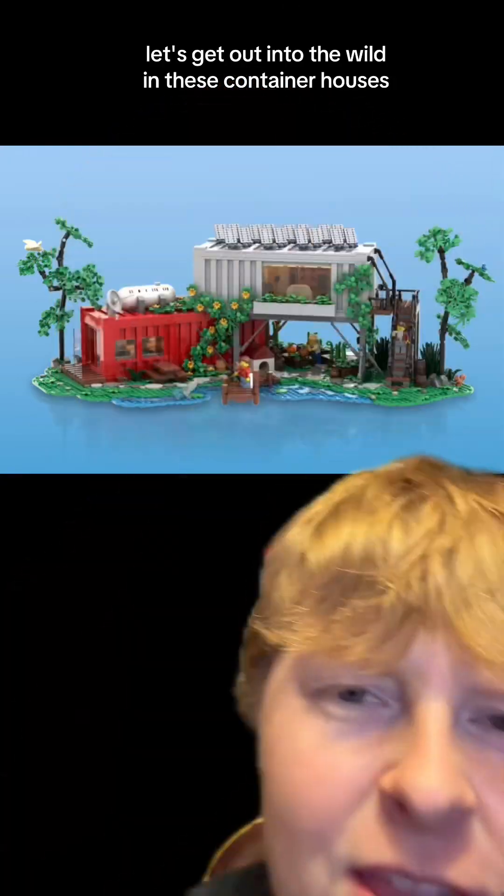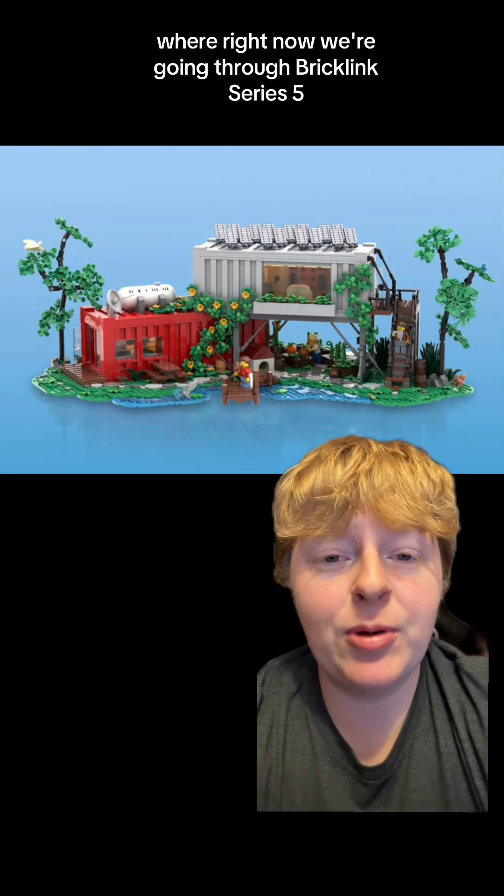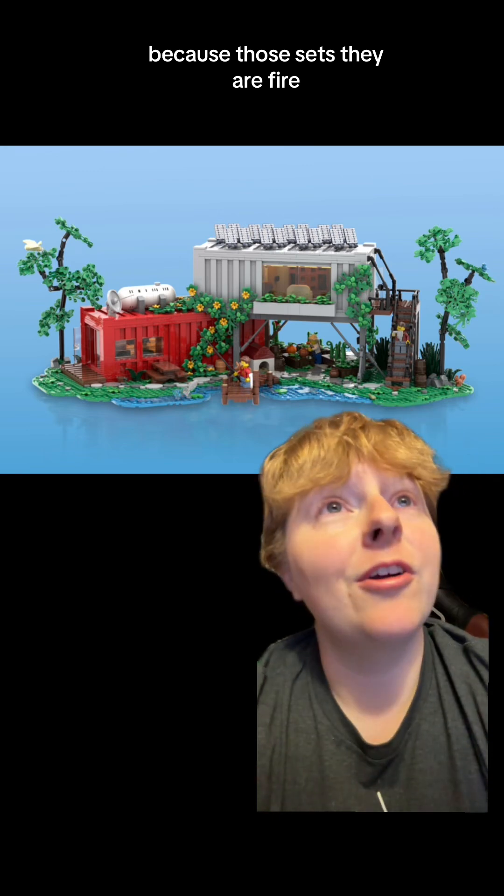Let's get out into the wild in these container houses. Welcome back to another episode of A Look at the Set, where right now we're going through BrickLink Series 5 because those sets, they are fire!